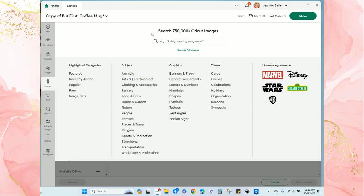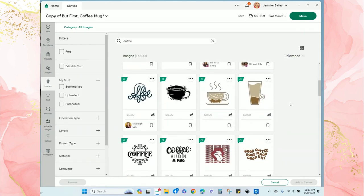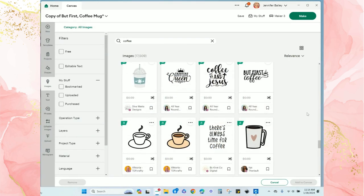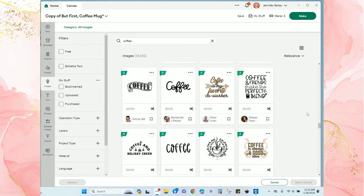I'll browse for a coffee mug to go with the words. I'll just enter the word 'coffee' and scroll through the images that pop up. As you can see there are literally thousands of images to choose from.